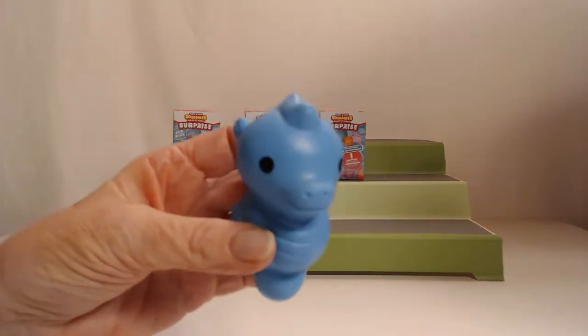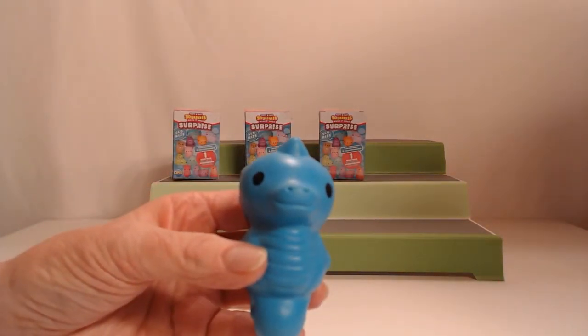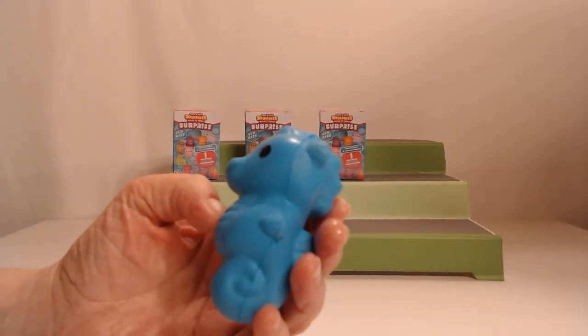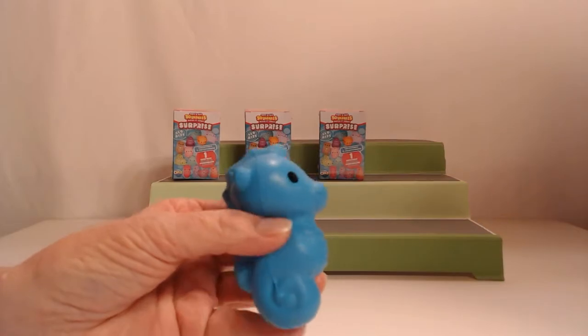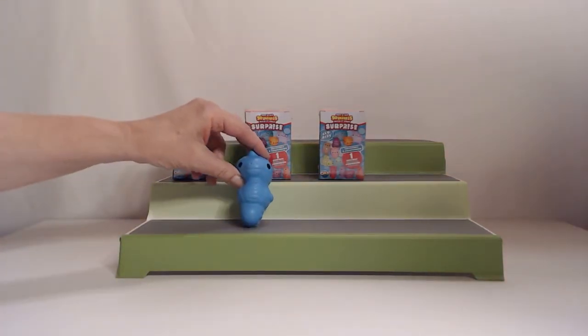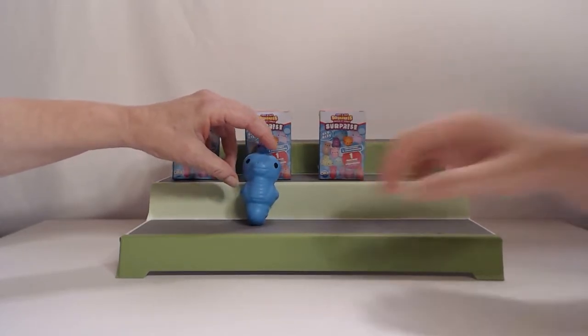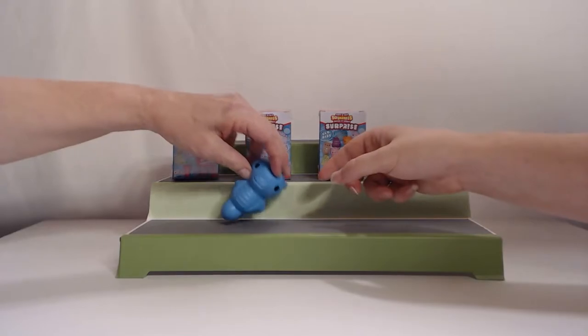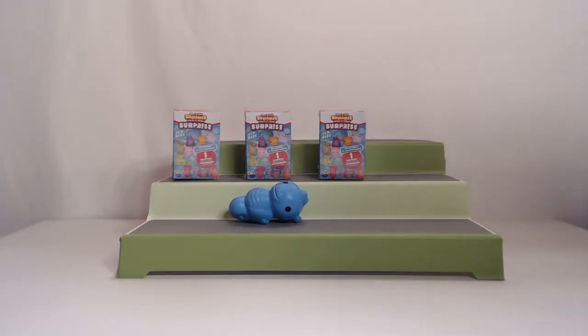He is dark blue. Oh, every time I turn him — look at the colors changing! Interesting, yeah, because of the cameras. So he's a darker blue. He's real cute, real nice and squishy. We can put him up there. I thought they were going to be little small things. Yeah, I thought they were going to be pretty small. We're going to lay you down because you don't want to sit up.